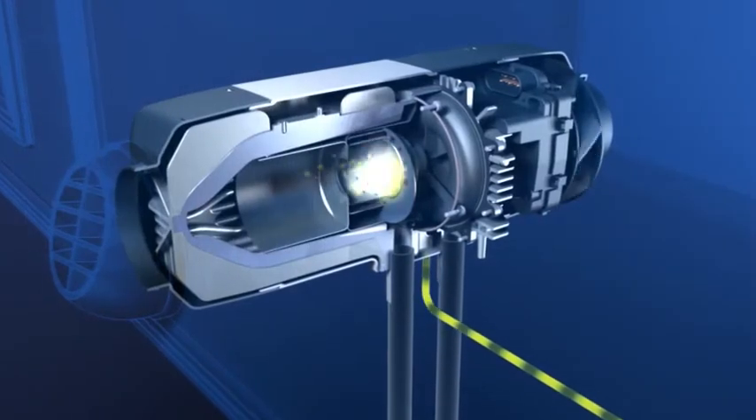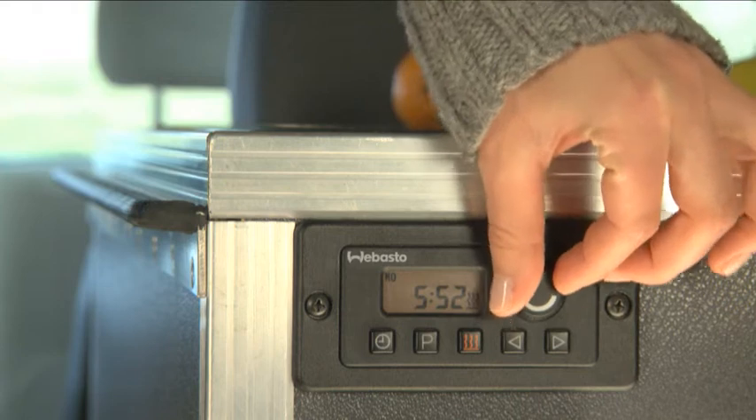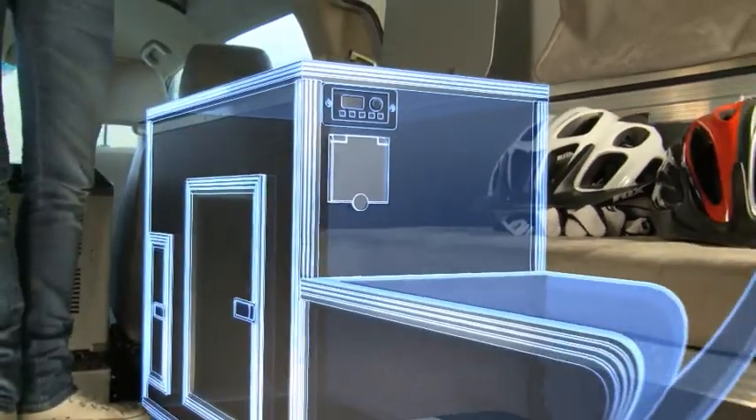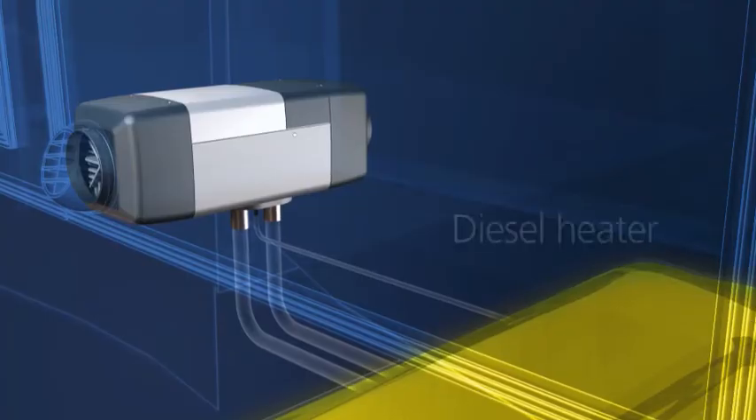The Webasto Air Top is the perfect heating solution. The heater convinces with easy operation, stepless setting of temperature, constant warmth in the cabin, and is installed easily even in small motorhomes thanks to its very compact dimensions.